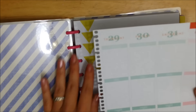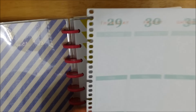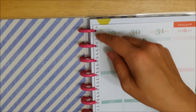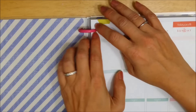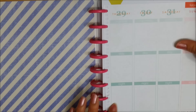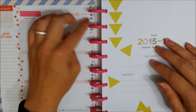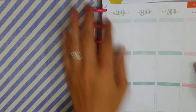I already did one page and it doesn't fit perfectly, but since I only need it for a week and a half I figured it'll be okay. What I did was lay down my extra sheet next to the arc rings, use a pencil to mark the places, and then cut it out. It fits fairly decent — one that I miscut is a little stiff to turn, but I could just cut it a little further.